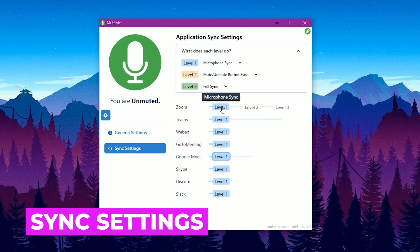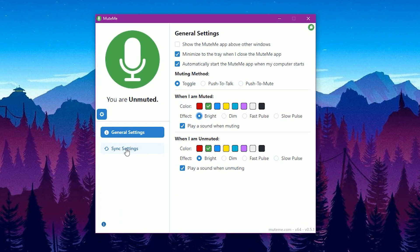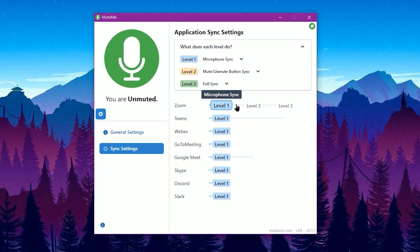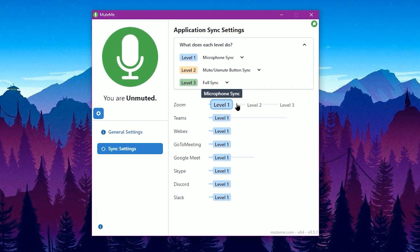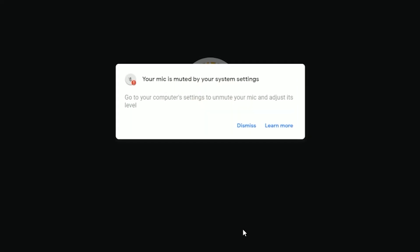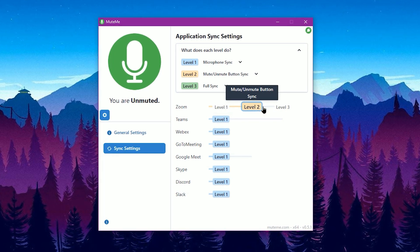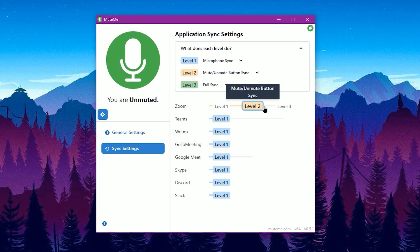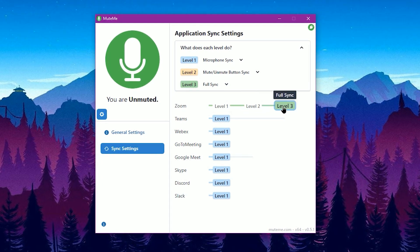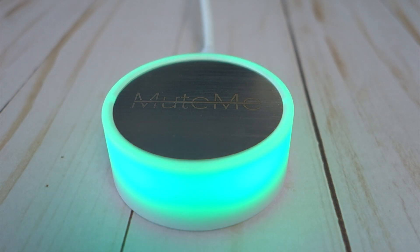Application Sync Settings enable your Mute Me button to have varying levels of control over your computer and video conference platform. Level 1 will simply mute the microphone via the system without affecting the status in your video conferencing software — you can mute the mic itself, but participants on the call won't see you're muted. Level 2 enables Mute Me to actually trigger the software mute option in your video conferencing software, pressing Mute Me will toggle mute on and off. Level 3 will enable the video conference software to toggle the actual Mute Me device itself on and off.